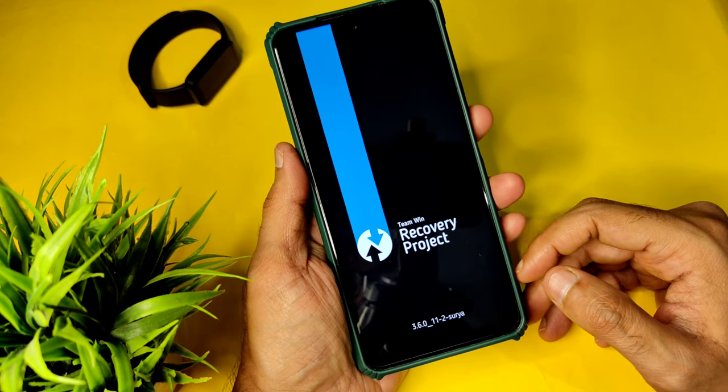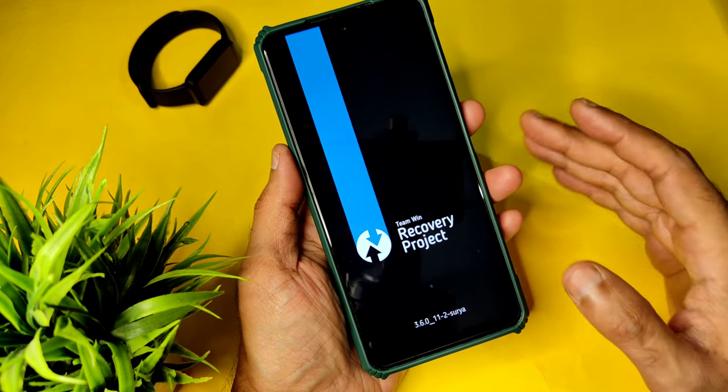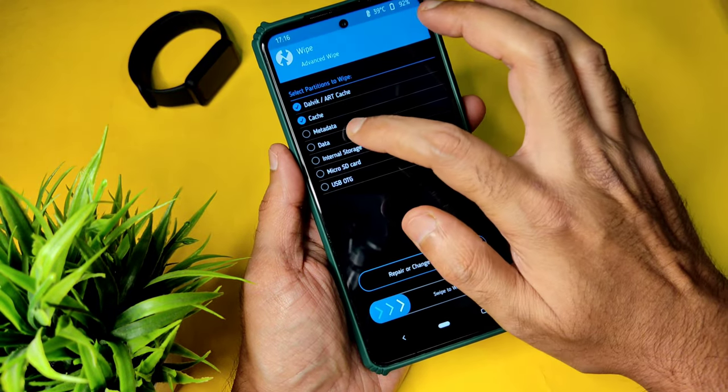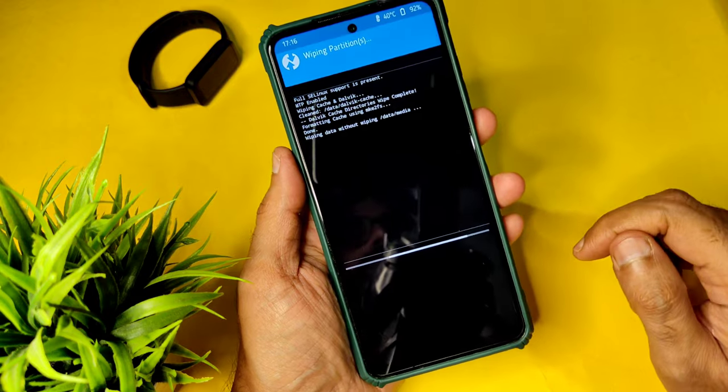This is the latest recovery available for POCO X3 NFC, Surya, Karna — whatever you call it. Go to the wipe section and select 'Advanced Wipe', select cache and data, and swipe here to wipe it.